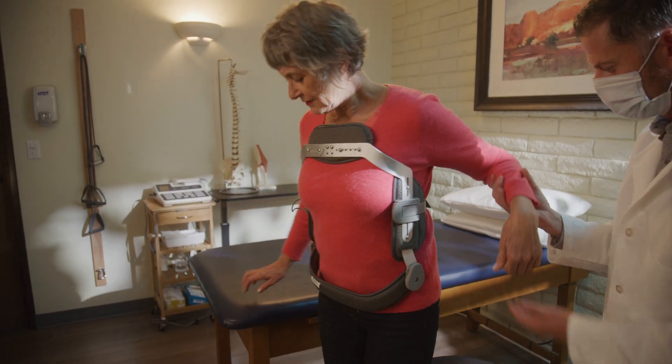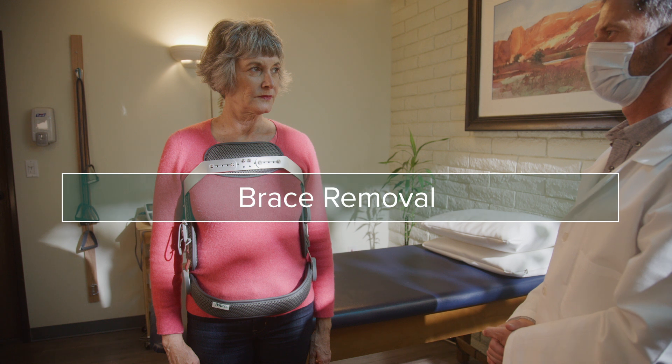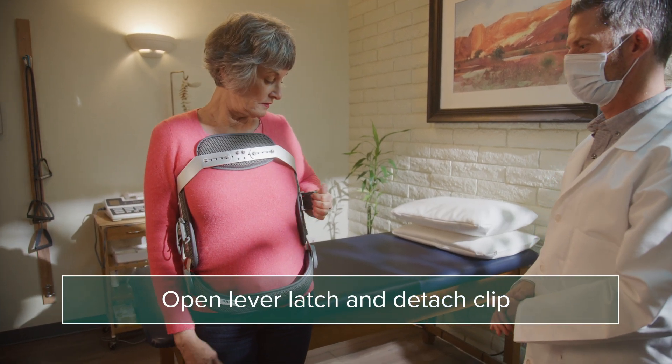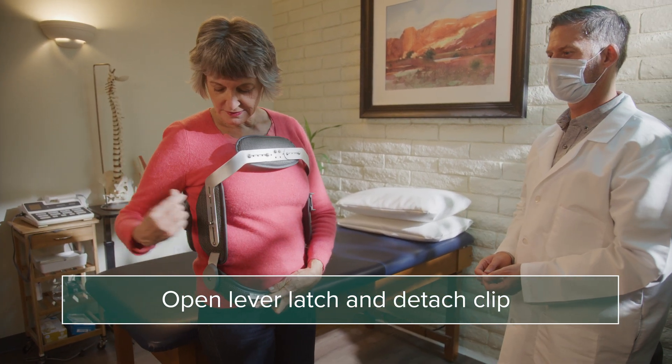Clinicians should always determine proper adjustments and wear time. Remove the brace by opening the lever latch and detaching the clip from the post.